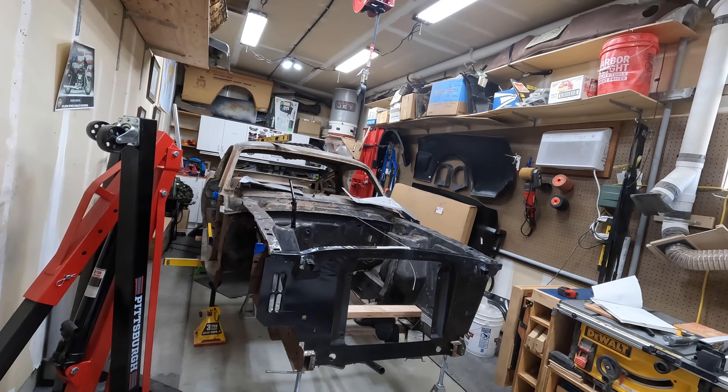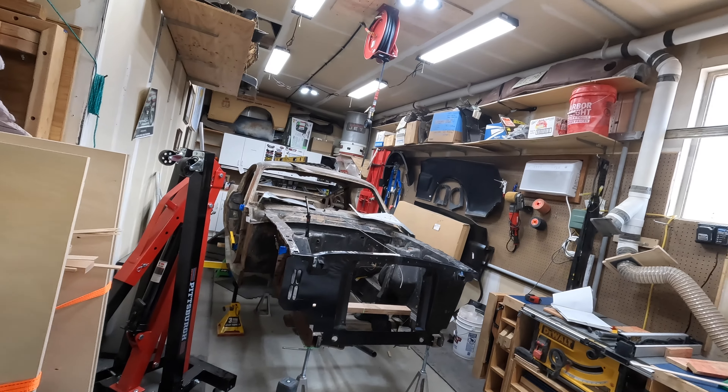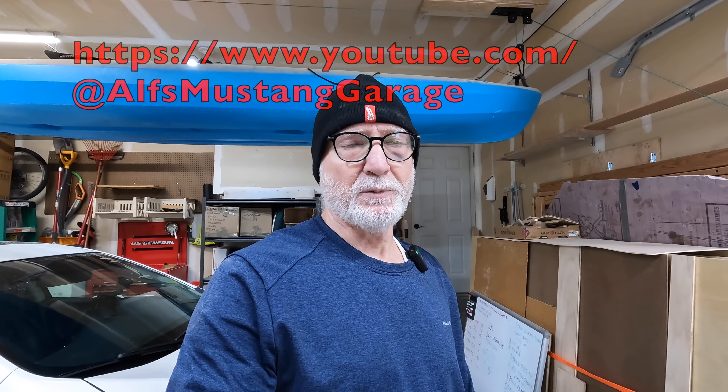I've got several things I want to do with this car — I don't know that I'd call it a restomod. I'll do a little bit of extra work in the engine. One of the things I want to do is give a shout-out to Al's Mustang Garage here in Utah — these guys have got some great videos out there. I've watched a lot of their work and it's given me a lot of good direction and how-to's. So I want to give a shout-out to Al's Mustang Garage in Ogden, Utah.